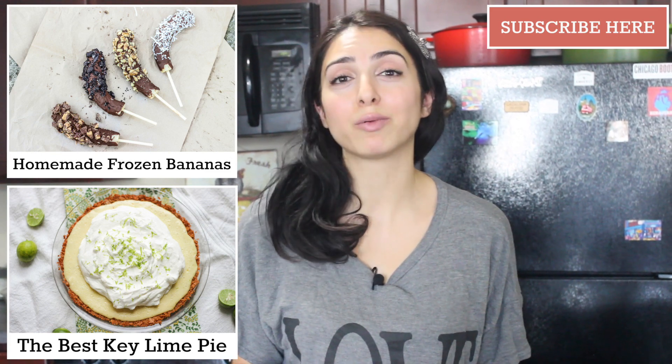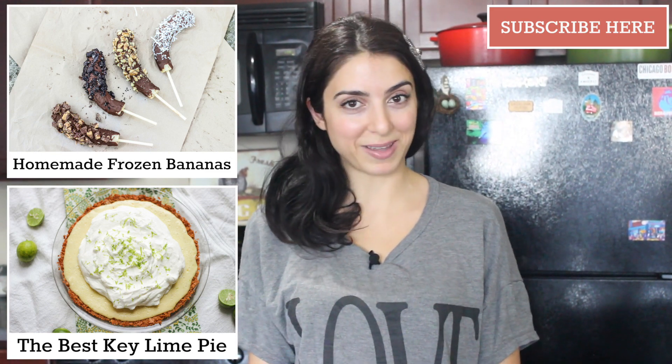Please go to my website honestandtasty.com where you can find the recipe. Subscribe, like, comment and I will see you guys next time with another recipe. Bye bye.